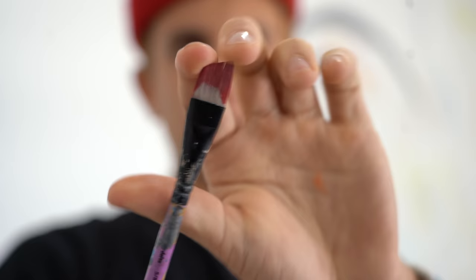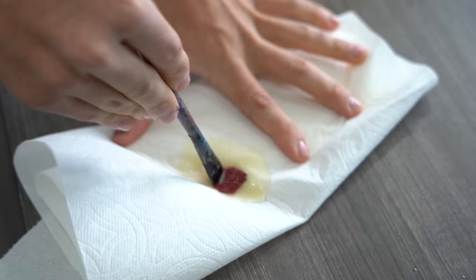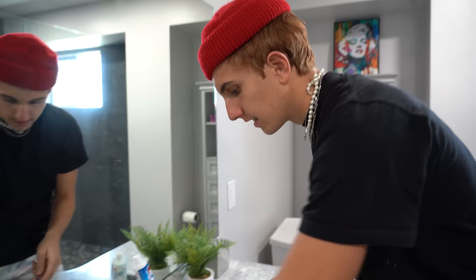Hack number five: you know when you get your paintbrush and you forget to wash it? It's all hard and you can't use it. Don't throw it away — there's a way to fix this. You get this stuff called Pledge, which is for polishing wood furniture. Let's see if this works. Oh wow. Alright, that actually works pretty well. Hack confirmed.